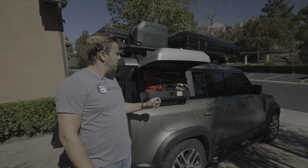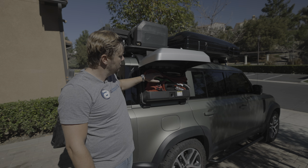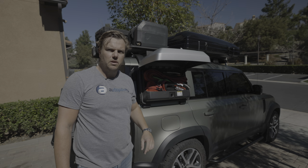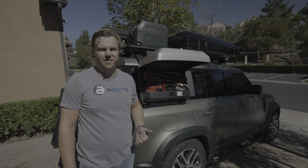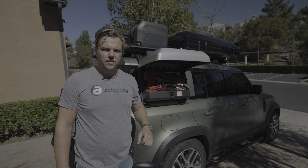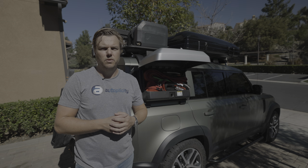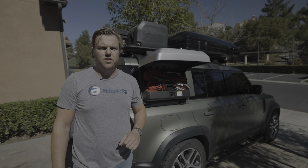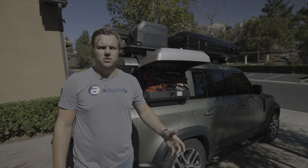Last but not least, we've got the little side box here on the Defender loaded up with all of our recovery gear — a first aid kit, a snatch strap, a tree saver, fuel nozzle for the fuel cans we have on the roof, soft shackles, gloves, everything you need for recovery. I've dived into this several times already with the winch on the front pulling out other vehicles, so it definitely comes in handy. Well, that's all we've got for you guys today. Really hope you enjoyed the video and it answered some of the questions we've been getting. If you haven't already, please hit the like button and subscribe — we really appreciate that. Everything we talked about today is available for purchase on autoplicity.com, so come on over, follow the links in the description, and check us out. Thanks a lot, have a great day.